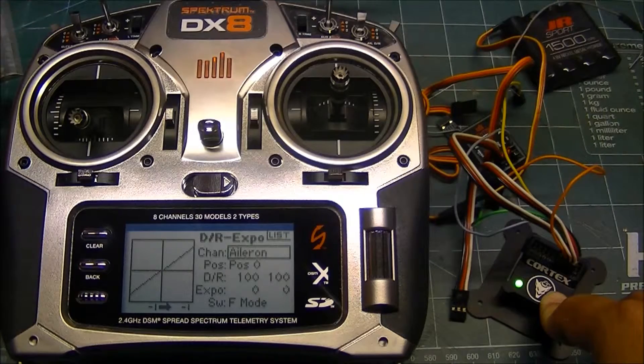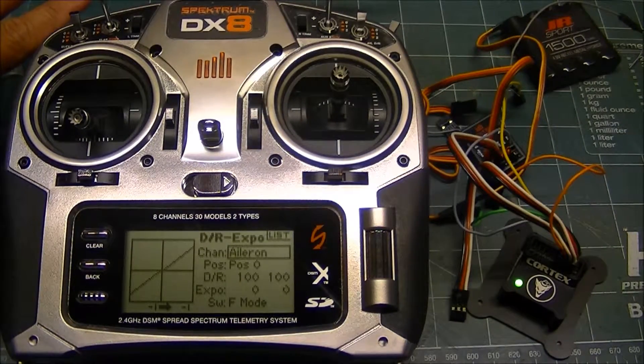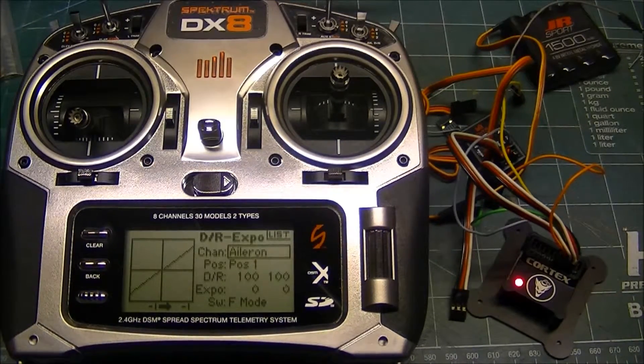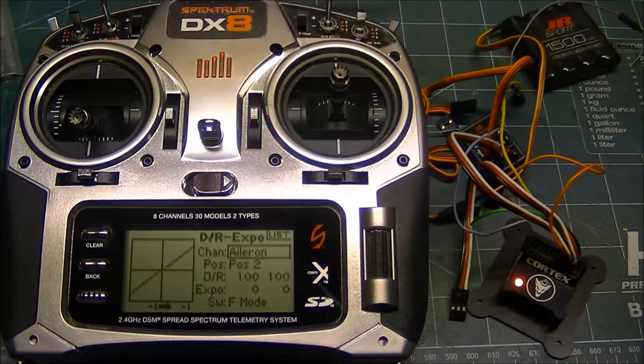With the switch furthest away from you — since I push all my switches away for everything to be normal — I would have the Cortex in rate mode with low rates and little to no expo. When I flip it to the middle and the Cortex is off, that would be high rates with the normal amount of expo I would normally fly without a Cortex. Then when you flip it up and enter rate mode again, it would still be the same high rates but little to no expo, so you can have the Cortex on without it being overly mushy in the center.